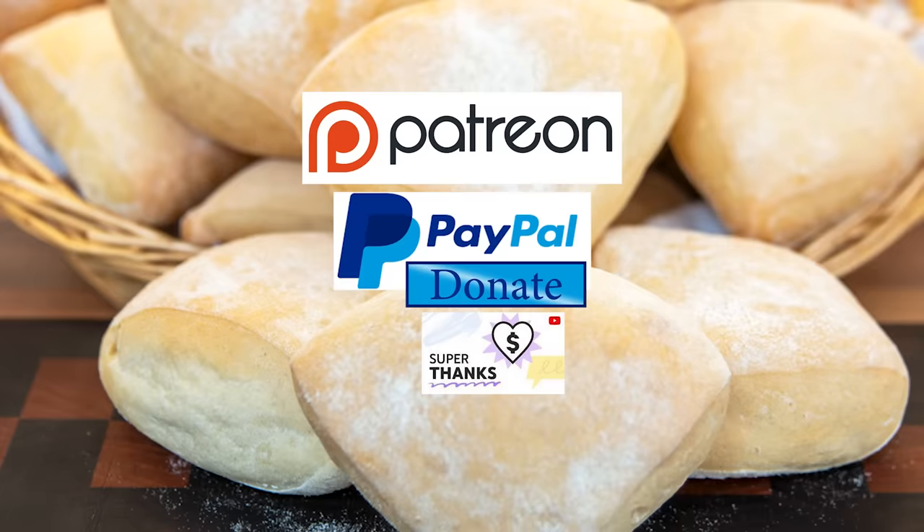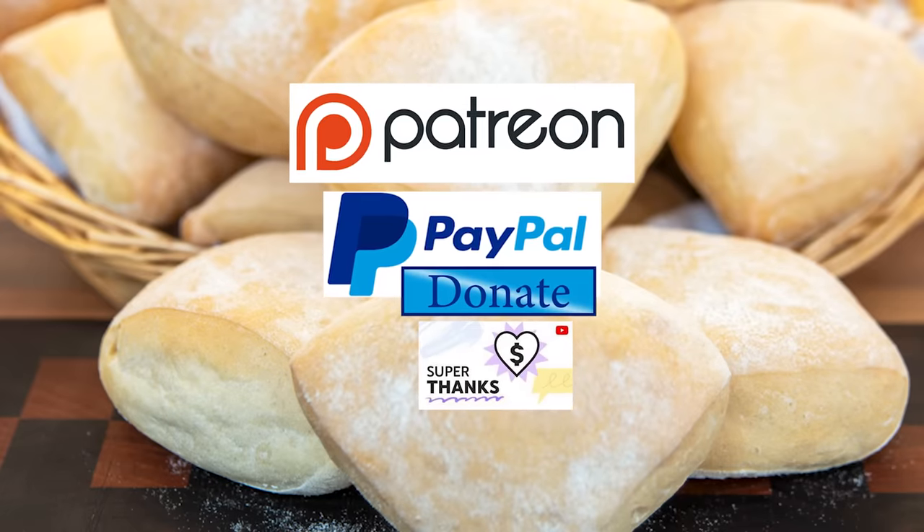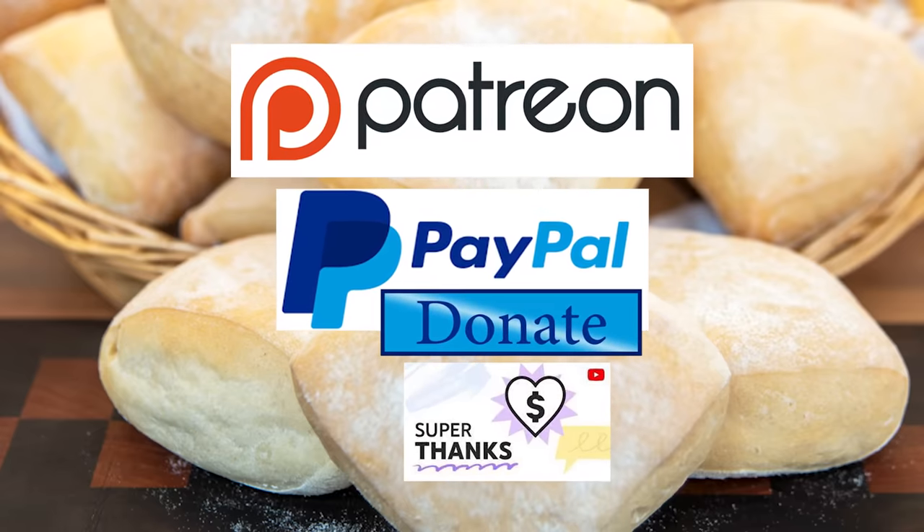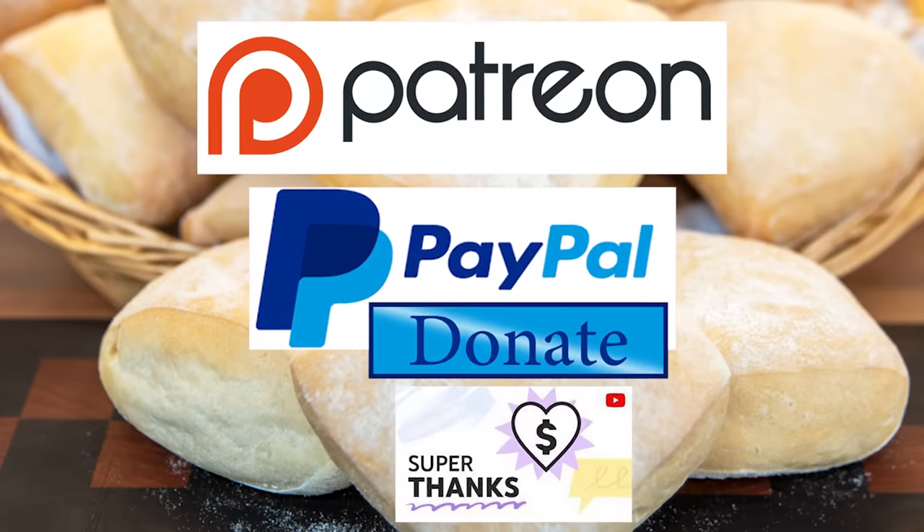I'd also like to thank my Patreon, PayPal and Superthank supporters for their very kind help in producing these tutorial videos. I'll be giving you all a name splash and shout out a little later in the video.